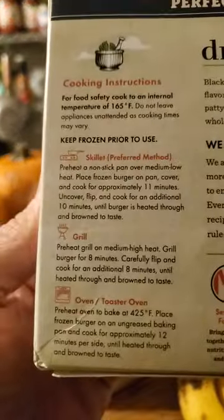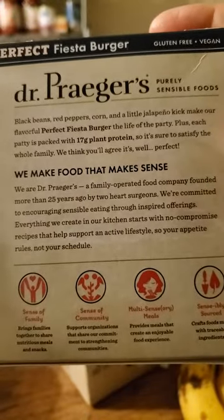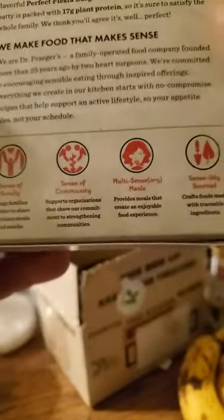All right, cooking instructions and the blurb. Wait, what's this?